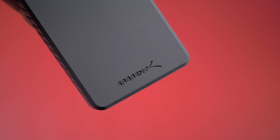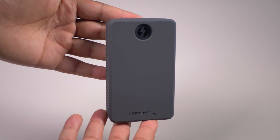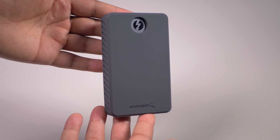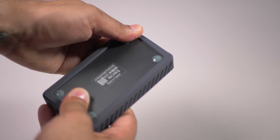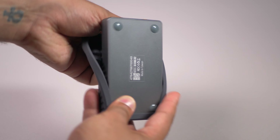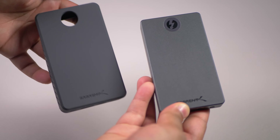And then the star of the show — this little bad boy has two SSDs built into it. In the box, we've also got the Thunderbolt cable, and we should have the power adapter and the power cable, which we have.